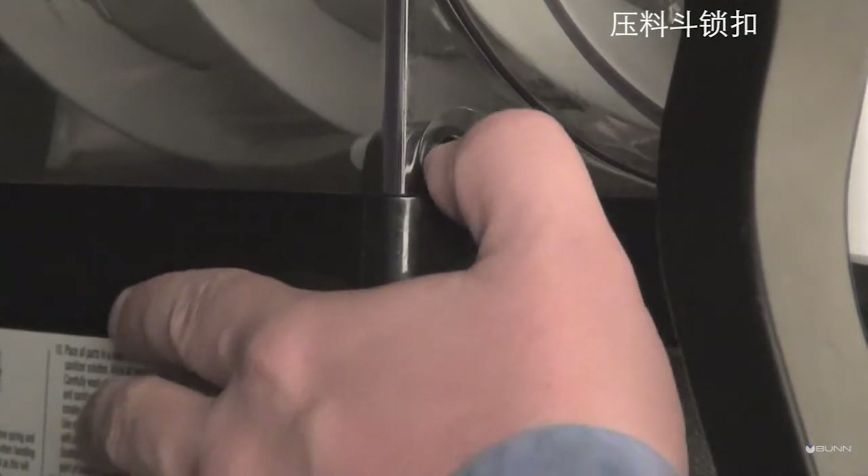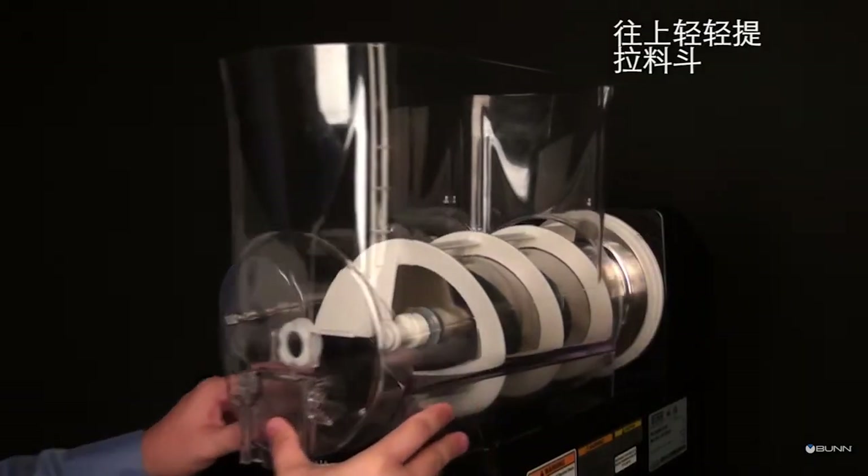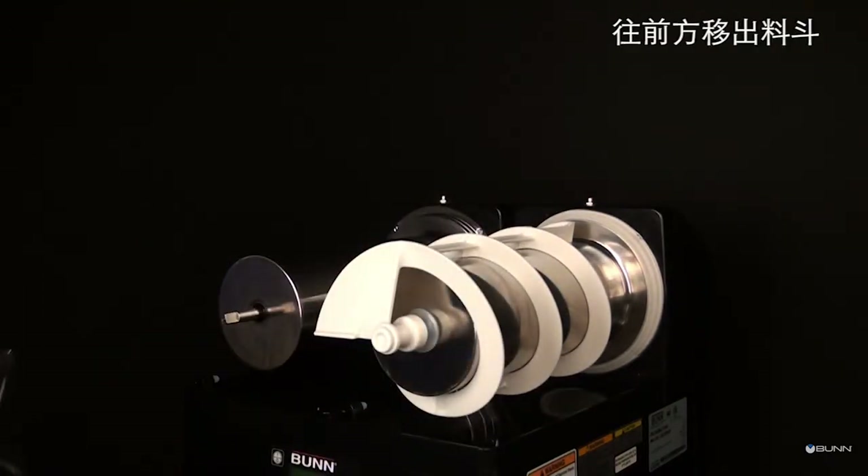Press the hopper lock plunger. Lift the hopper up slightly, then pull forward to remove the hoppers.